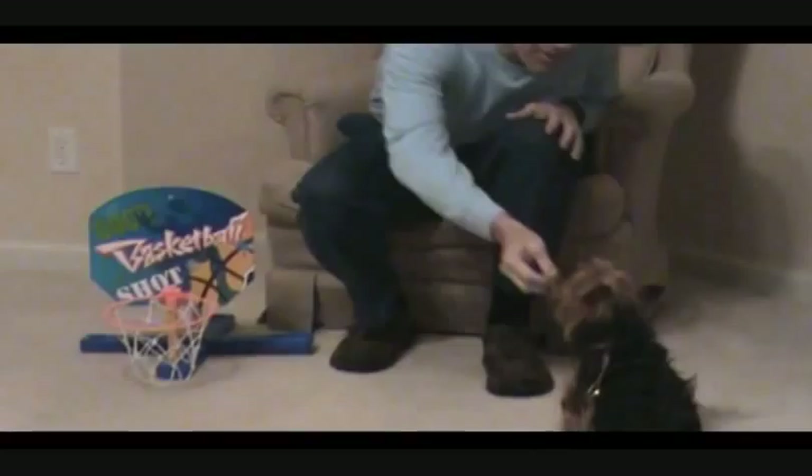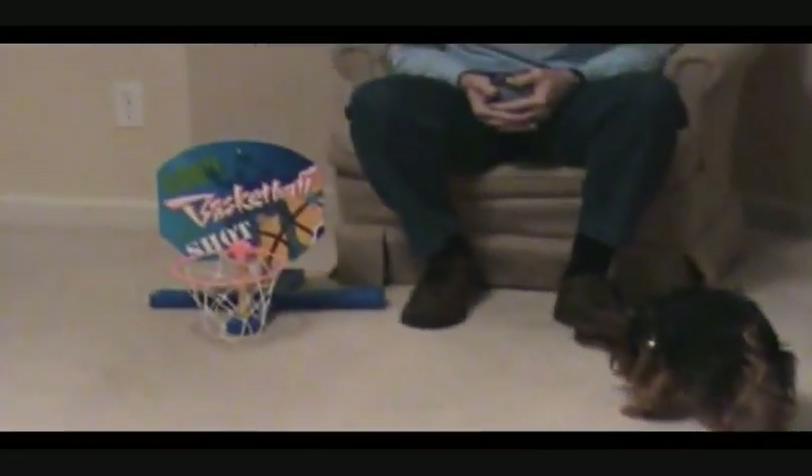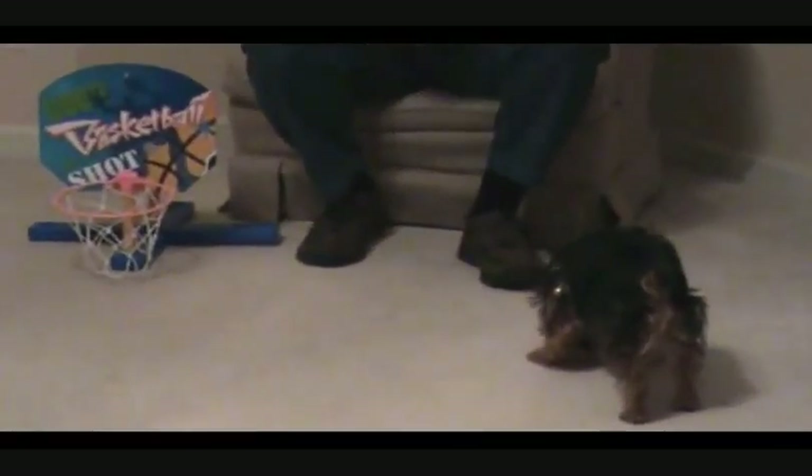Okay. Good girl. Good girl. Daisy's a six-pound Yorkie from Germantown, Tennessee. She's been playing hoops for about two months.